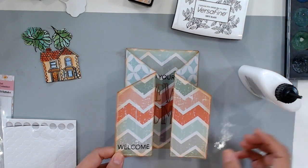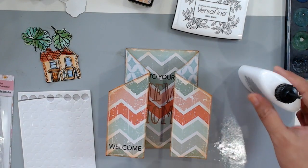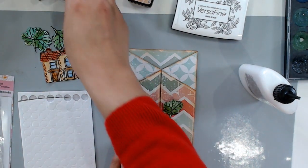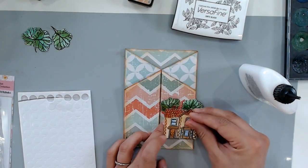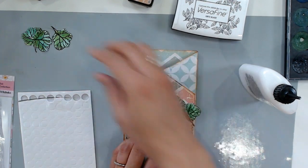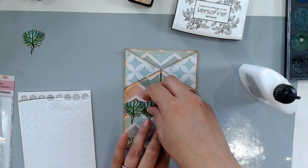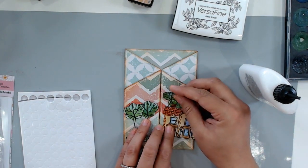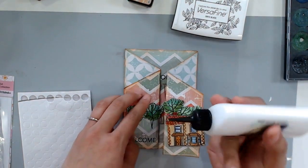Now it's time to glue everything down. For my adhesive, I'm using a combination of foam tape dots and also some acrylic liquid glue, because I want some of these elements — some of these trees — to lay flat, but I also want some of them to pop to add more interest to my card. My house I'm definitely going to use foam tape because I want to give it a little lift so it pops off the card. For my trees, I only want a few of them to pop up — maybe one tree here can pop up, and then two of the trees on this side will pop up.